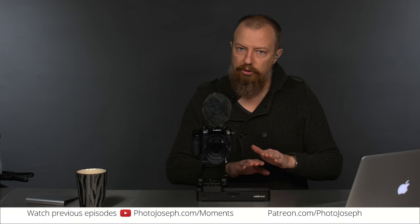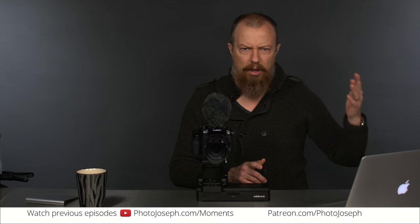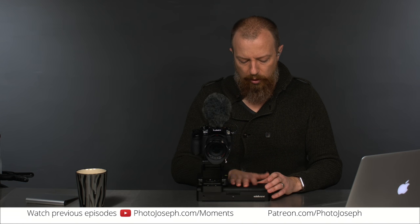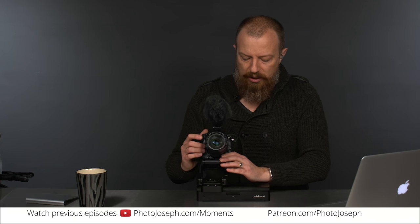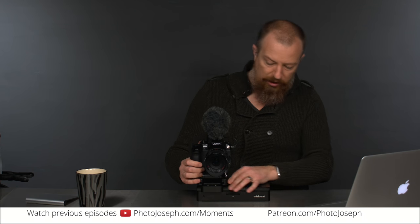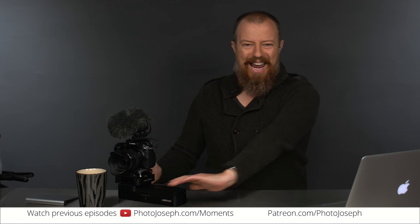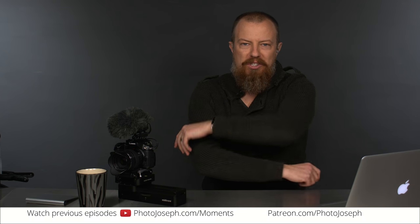I'm super impressed with it — loving it, love the slider. Can't wait to get more use out of it and share that stuff with you. I will do another one of these specifically on the time-lapse shots, probably next week. So we'll do a thing on that. For those of you that watched live, thank you very much — always lovely to get your questions in here live. For those not watching live, if you have any questions, toss them into the comments. And that's it — we're going to call it a show. Thanks again for watching. See you guys later. Bye-bye.